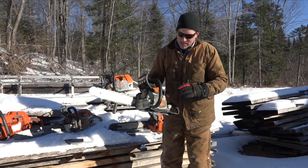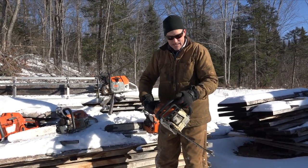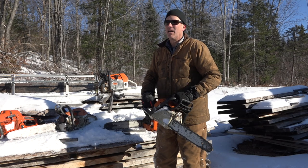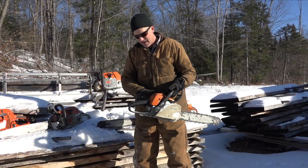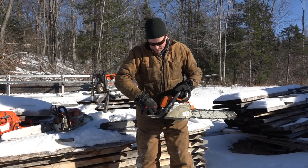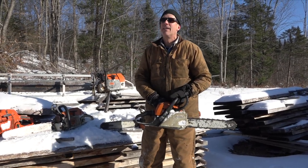So this little puppy, the MS-211 — I like this. It's a good limbing saw. If we're working in the cedar and whatnot, there's no sense dragging big saws around. Full choke on this little baby. I'm going to say six pulls — maybe six to eight.